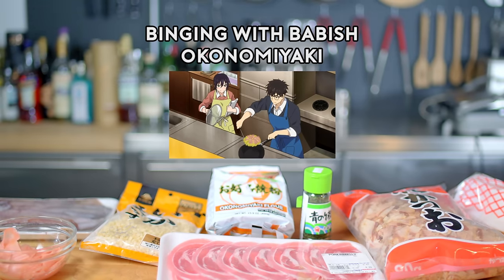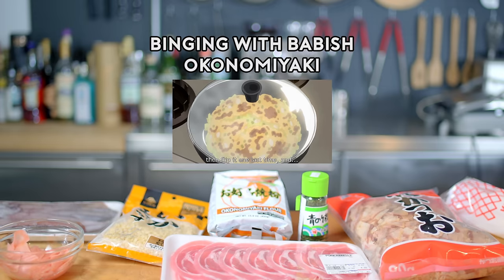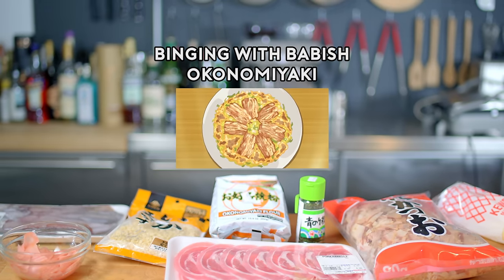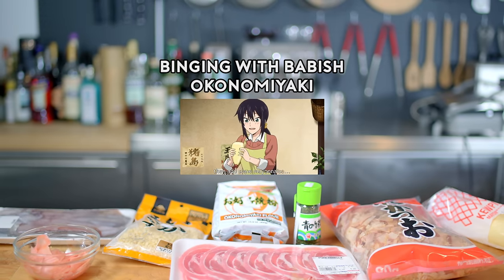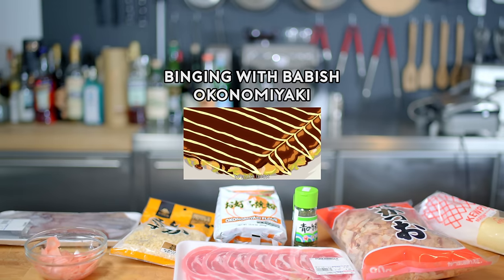Hikuri kaisita ra. Kuta o shite. Saigo ni mou i chido hikuri kaisite yakeba — KANSEI desu! Soos wo tappuri nutte. Mayoneezo o kaketa ra, saigo wa korede. Zuuuutto.